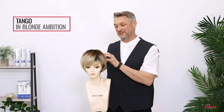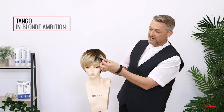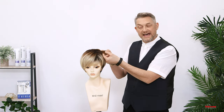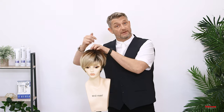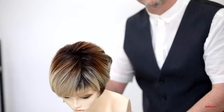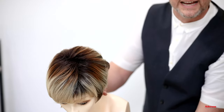Tango with Blonde Ambition is a rooted colour with these really nice icy light pieces in. We've got a little bit of warmth in there as well, and Tango is a high heat style. So I'm going to use heat on Tango today and just show you a little bit of styling that I would do in the salon. She is machine made, so Tango has got permatease. If I turn her forward, there's a little bit of permatease towards the top, but that's good because we want to use that to create the body.